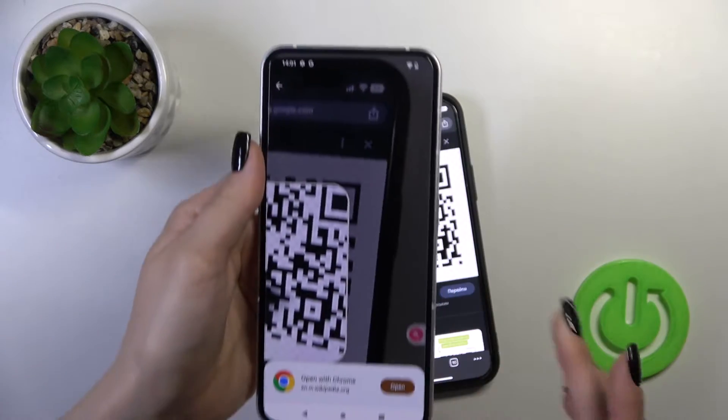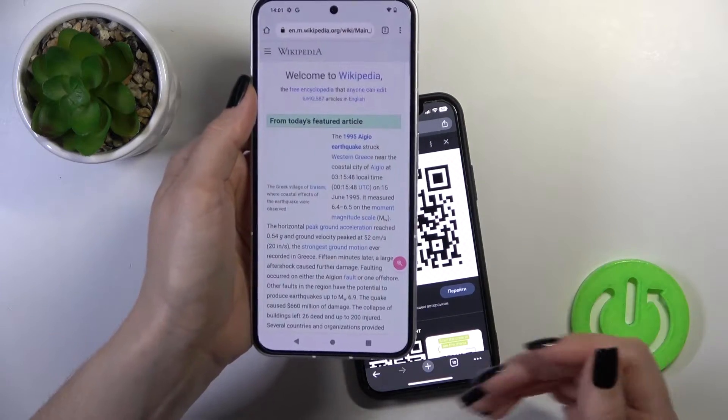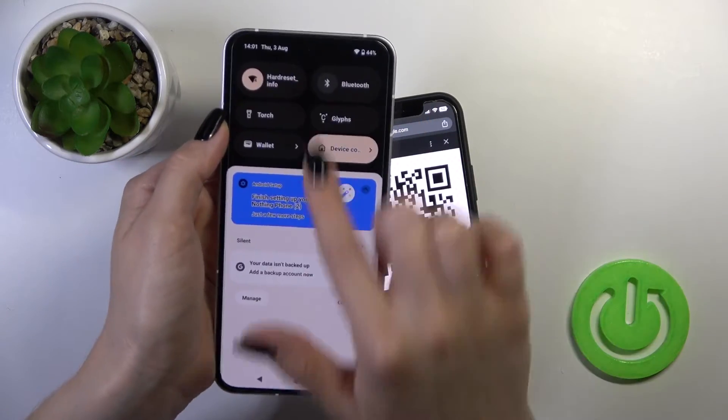After that, just wait a second — open with Chrome or with another browser — and now we can see that our device automatically opens this QR code.